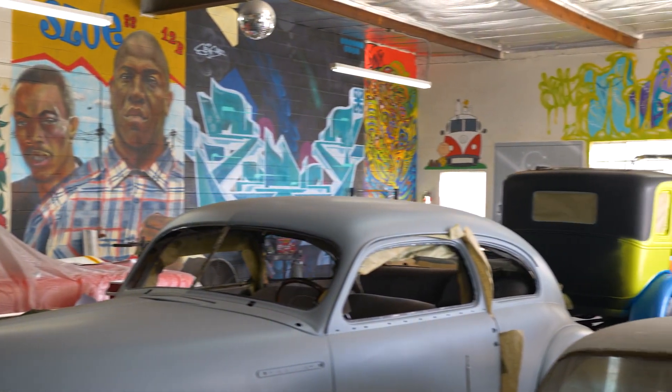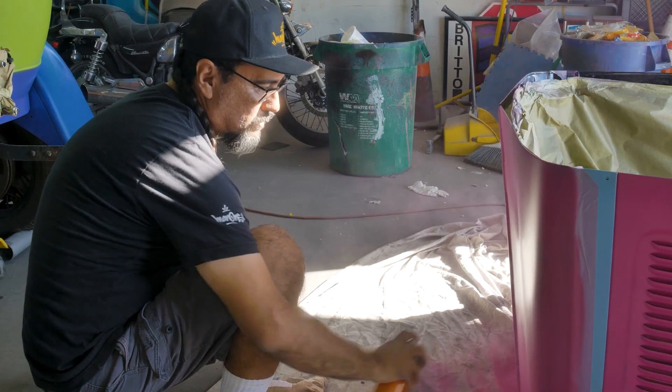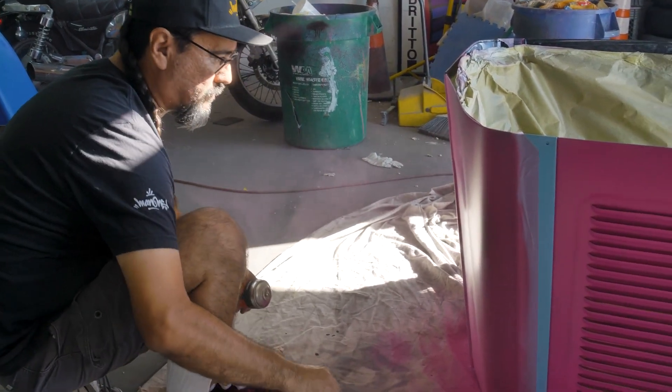When I started actually becoming a quote-unquote real artist, showing in galleries and doing fine art, one of the canvases I started working on were car hoods, and I loved it. The surface was cool, it was cool to hang it as a piece of art. Daniel, who owns this car, is one of my collectors, and the first piece he bought of mine was a car hood.